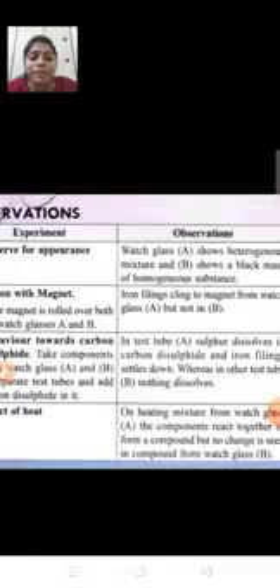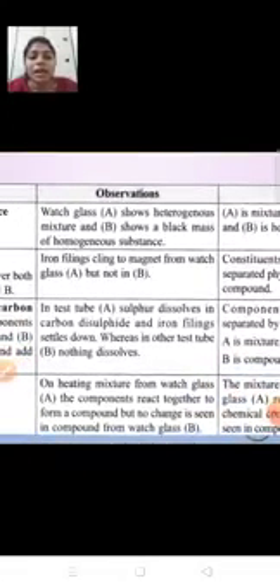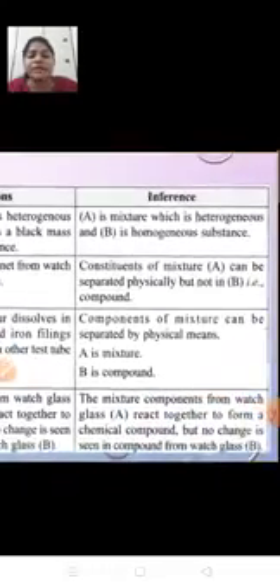Now we will prepare the observation table. Watch glass A is the mixture and watch glass B is the compound. For appearance: in watch glass A, it does not have the same composition throughout, so it is heterogeneous. In watch glass B, it is a black mass with the same composition throughout, so it is homogeneous. We can conclude that watch glass A contains a mixture which is heterogeneous, and watch glass B contains a compound which is homogeneous.